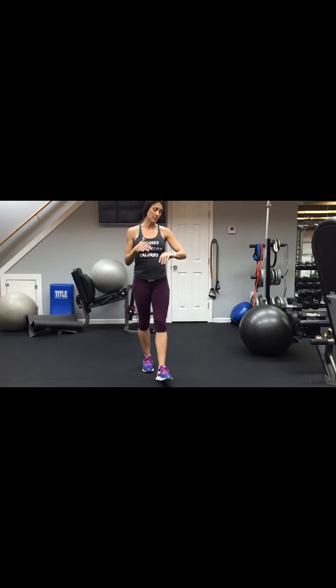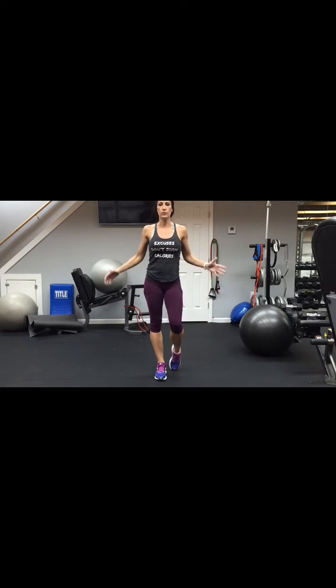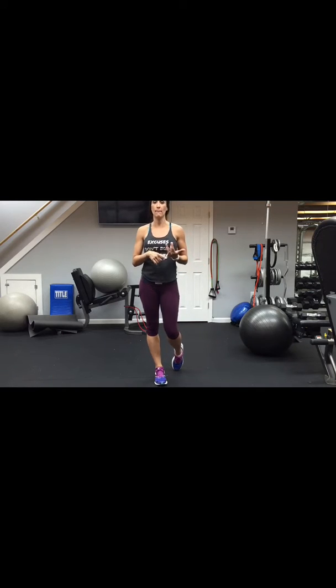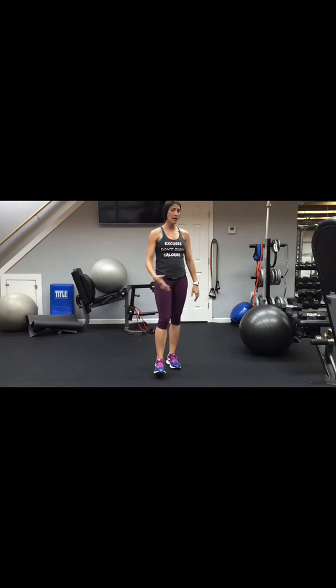If you see me watching my heart rate, that's why — I sometimes need to break and let it come down a little bit. But as always, I will do it at all levels and you choose your own level. You can add dumbbell weights, higher resistance bands, ankle weights, more time, or more reps. Today we're going to go through all exercises for 30 seconds.